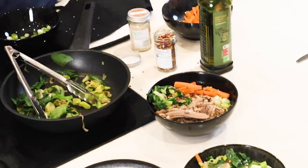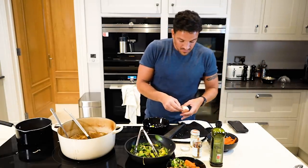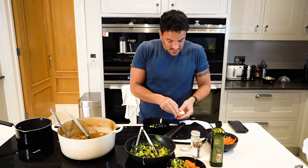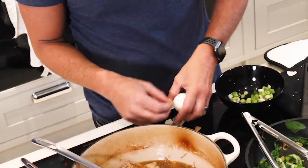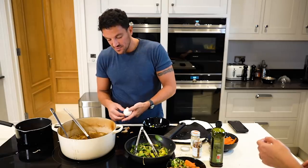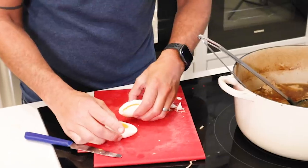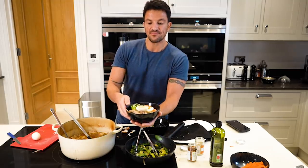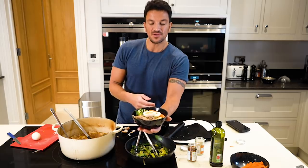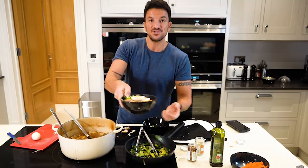That is everything. I'm just going to grab one of these eggs. If your eggs are done slightly early, you can peel them and have them ready. Look at that - perfect. And that right there is a pork ramen noodle broth. Amazing. All you have to do is enjoy it.